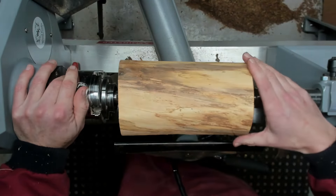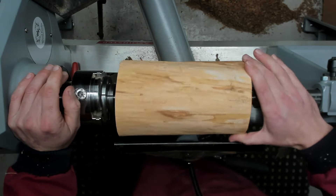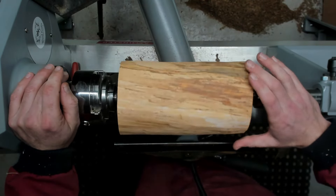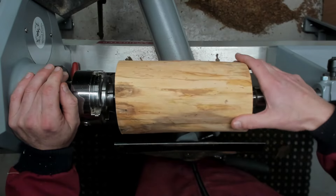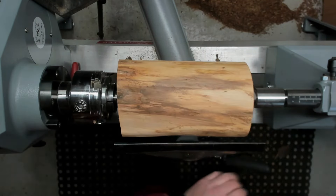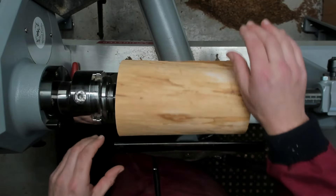Today's project is going to be a small birdhouse, a Richard Raffan inspired piece. I've seen it in a book recently so I'm going to have a go at making one. So anyway, we get to turning.